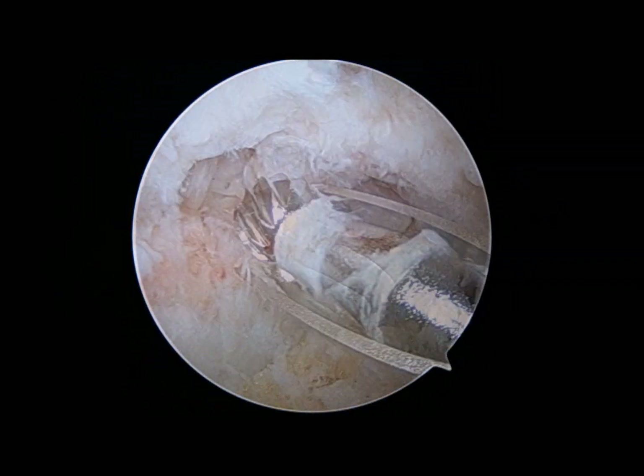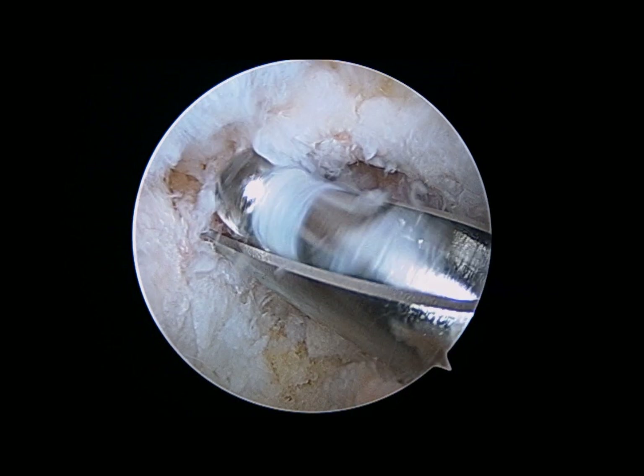That's the olecranon fossa osteophyte, which again will need to be removed, and in this case it's being done with a burr.